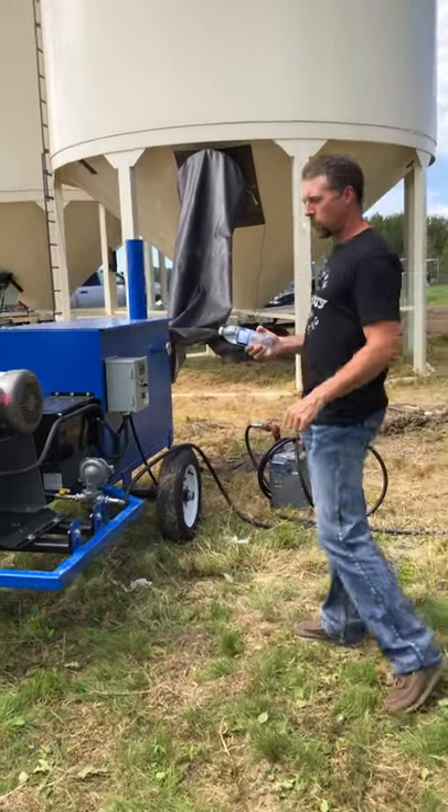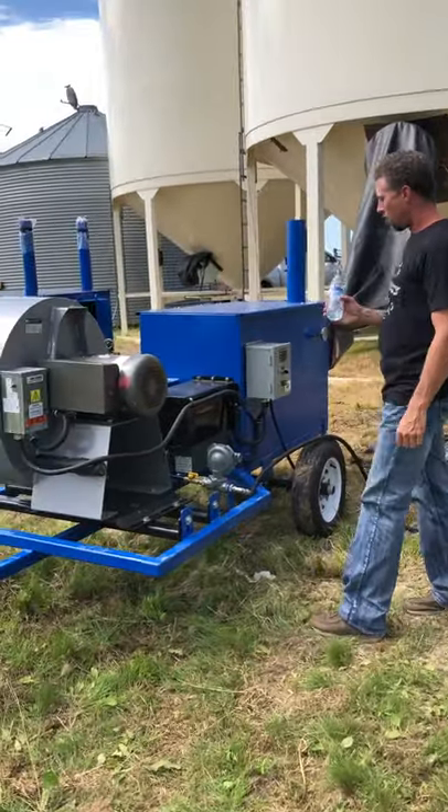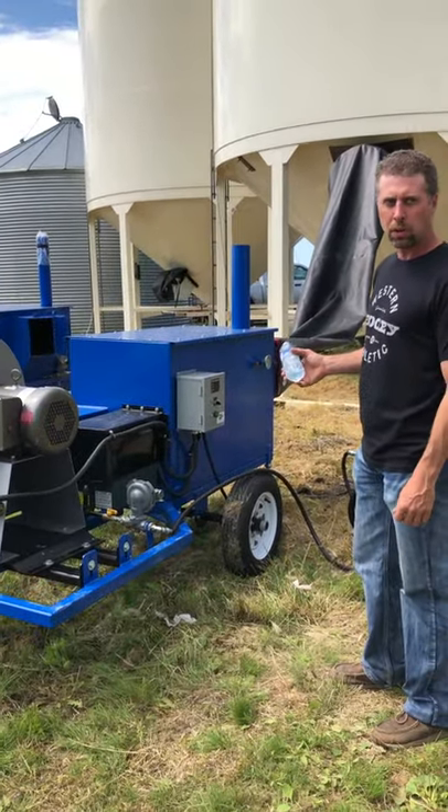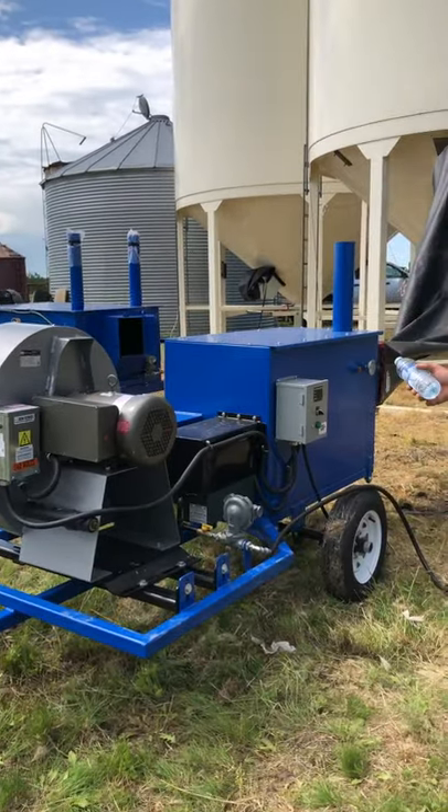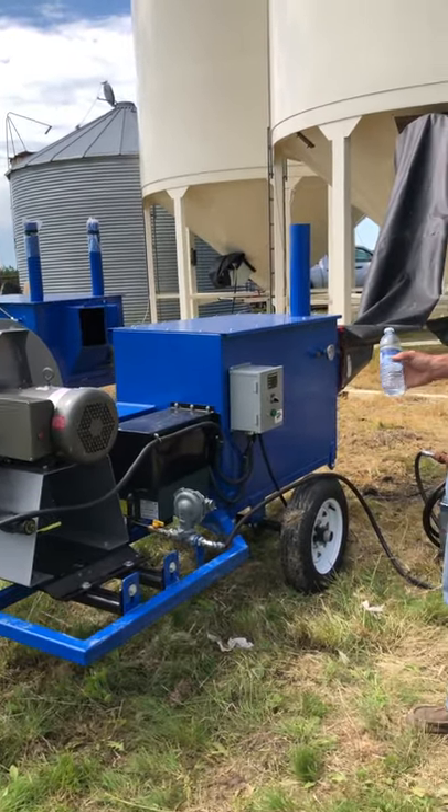This is a 7.5 horse fan on our 225,000 BTU natural gas burner heater. It's either propane or natural gas. Easy to run.